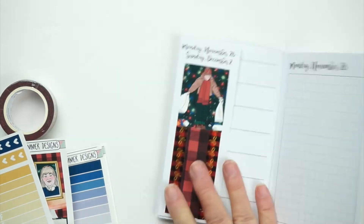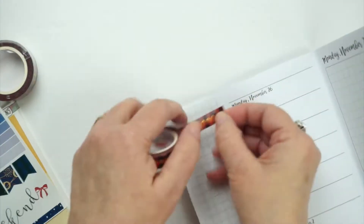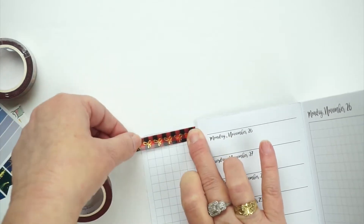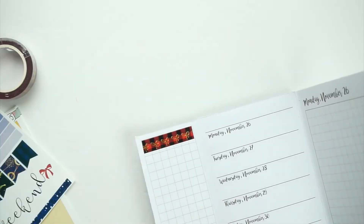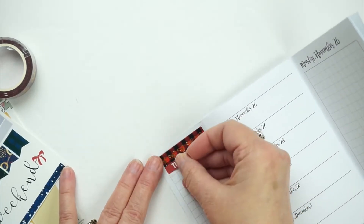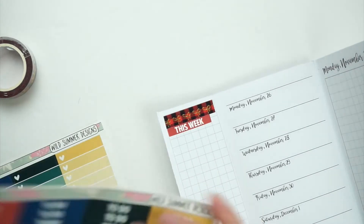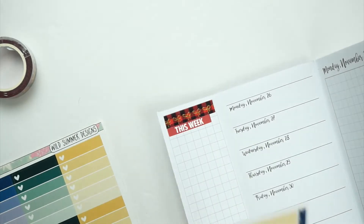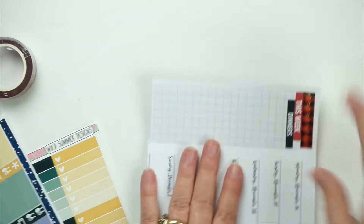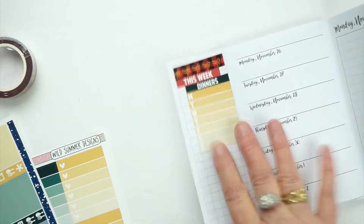I hope y'all had a wonderful Thanksgiving and Black Friday weekend. We had a relaxing one. Thanksgiving Day we had celebrated earlier, so we just had a very relaxing day. Keith braved going to Walmart that day. So I put some of that Simply Gilded washi at the top, and then I put this week's headers, and then my dinners — I like keeping my dinners in this sidebar here.